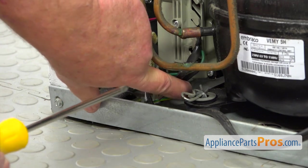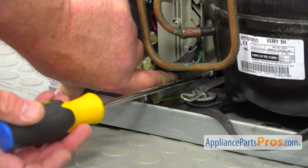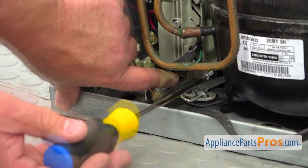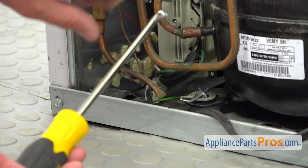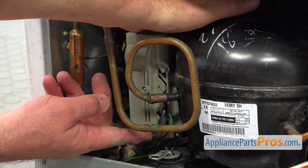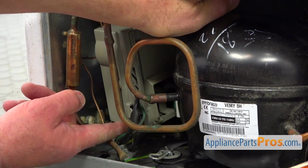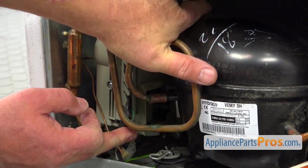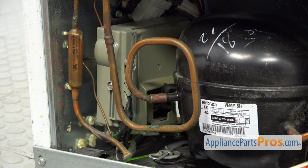Here is that screw, and I'm using the Phillips screwdriver — I'm going to reach in and take this screw out. Now we're going to remove this inverter control board from the compressor. Lift it up and put it out here. We will need to do some bending in order to take it out.